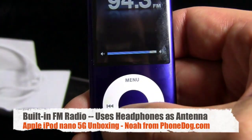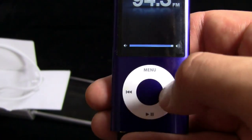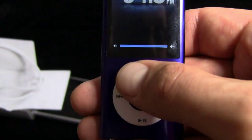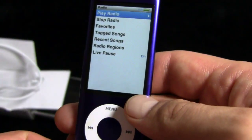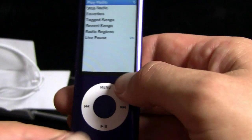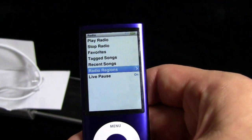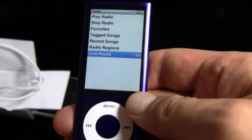There is some static coming out of these — you probably can't hear it out of the earbud, but that's okay. There's your radio. You can play the radio, you can stop, you can tag songs, you can go live pause of the radio. All kinds of stuff.